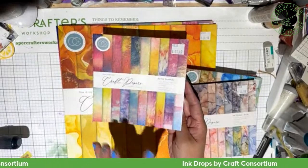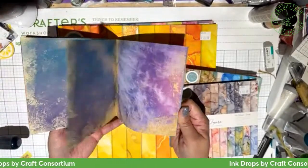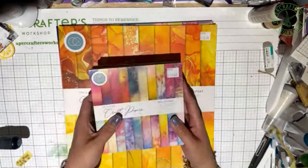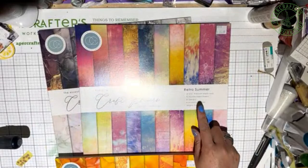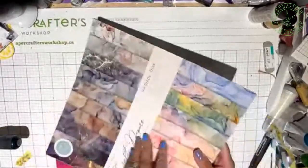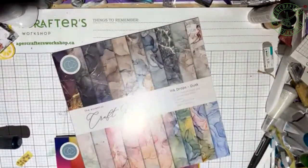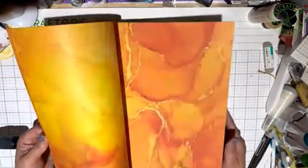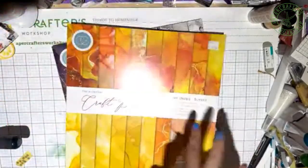This one doesn't have the shimmer of gold or silver but it has that retro look, and I'll show you a card I made with that. These are the latest ones we just got in the store — these are the six by six pads. I love using six by six because as a card maker or traveler's notebook user it's perfect sizing. But we did bring in some of the 12 by 12. We have Retro Summer and Dust in 12 by 12 — same prints just in a larger scale. The Sunset one, my favorite, was out of stock so I only have the 12 by 12, but I have so much to show you with it. I just love those orange and yellow hues.